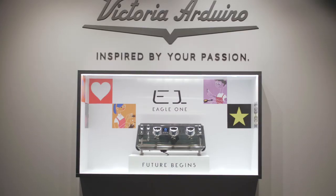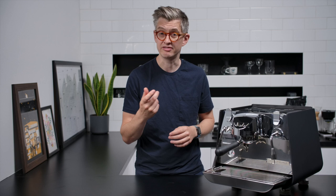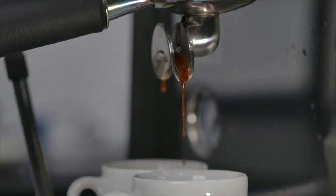This is the Eagle One Prima, a new espresso machine and I'm very excited about it. Last year we launched the Eagle One, the two and three group commercial machines, and inside those machines was a new technology around how the machine heated water for brewing espresso. That technology was developed to try and reduce the waste of espresso machines, to increase efficiency, and it was a great success.